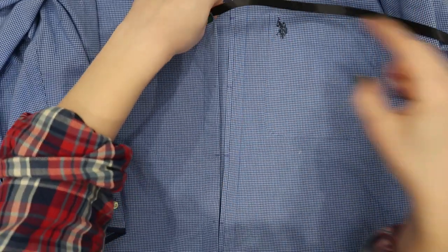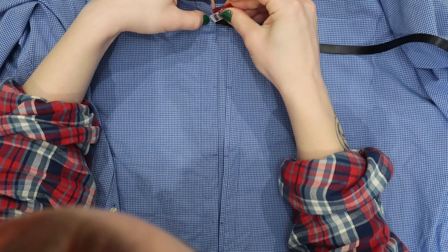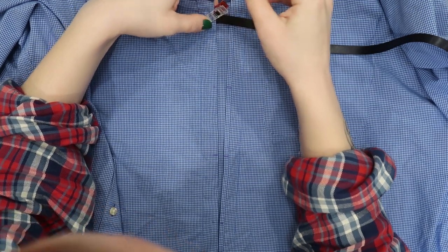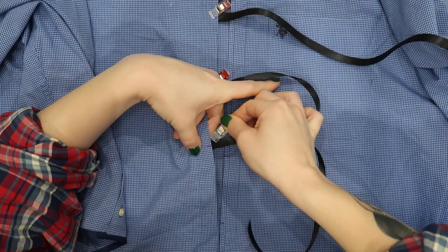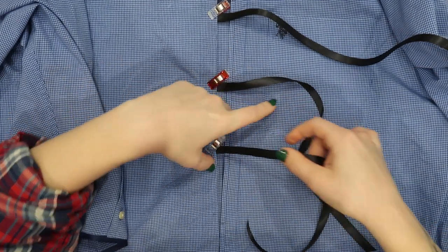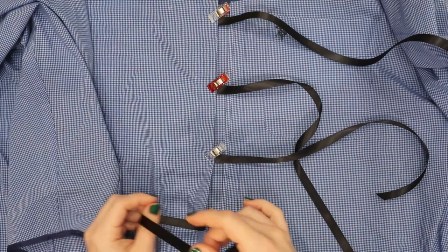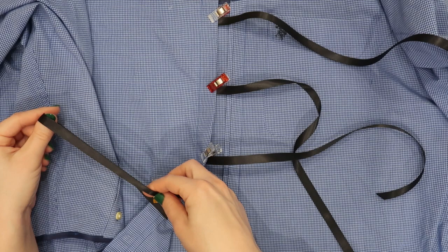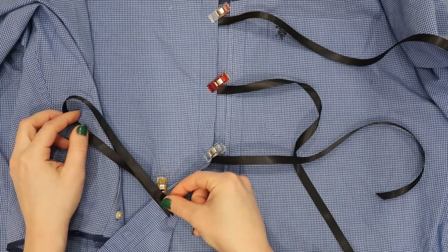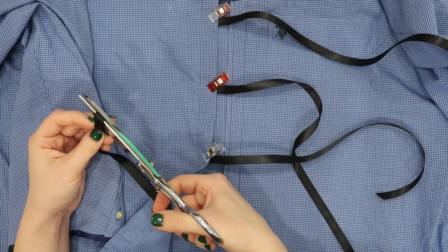Then I'm using that first piece of ribbon that I cut to measure four more pieces. You should cut these pieces in half before you start putting them on one side of the shirt — I forgot to do that but I'll figure it out eventually. So I'm just clipping these pieces of ribbon into place where my markings were. Here's where I remembered I needed to cut them in half so I would have ribbons to attach to the other side as well, so I'm folding them in half and cutting them again on a diagonal.